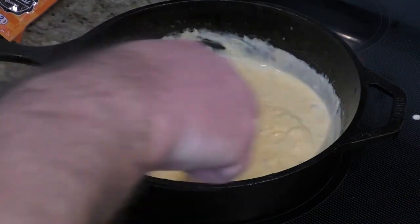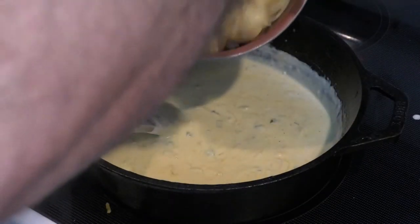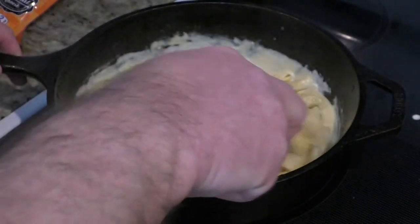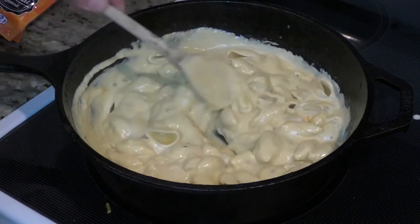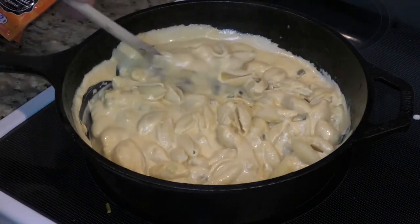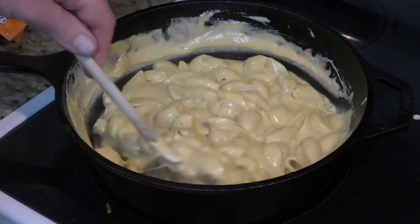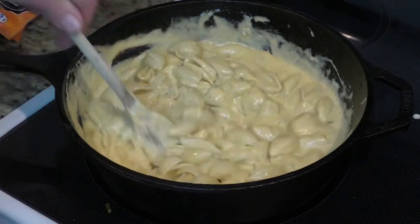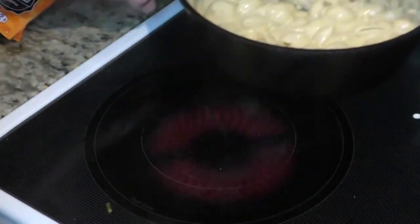I already drained the shells. We're just going to eyeball it to make sure I don't have too many shells in here. You don't have to use shells by the way — you can use any noodle you want. I'm going to put some more in. Man, that is looking so good. I think I'll add the rest in — I think we hit that just about perfect. It's time to remove it from the heat and start on our topping.